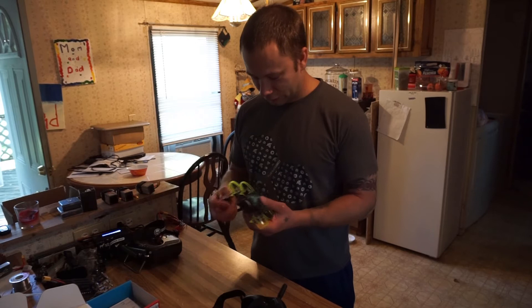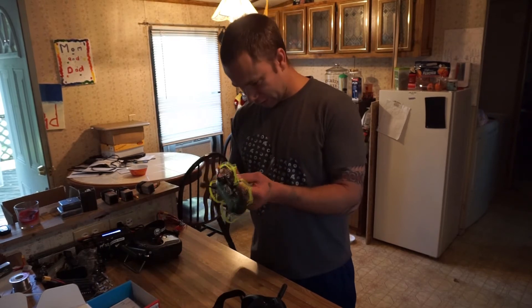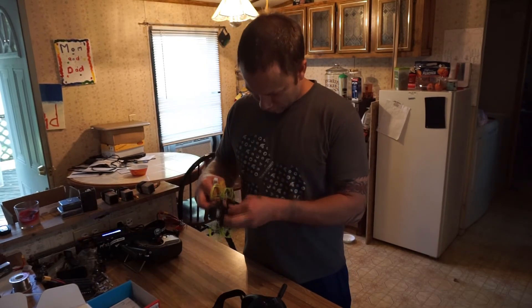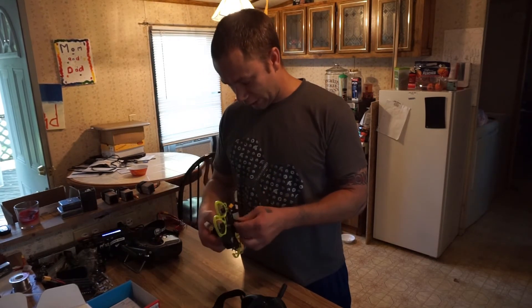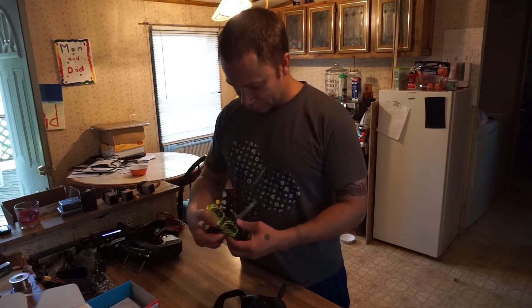I'm going to take a quick moment and get him set up. This is the easiest setup of any drone that I've ever done — it's actually pretty ridiculous how simple it is.